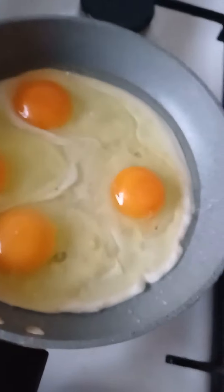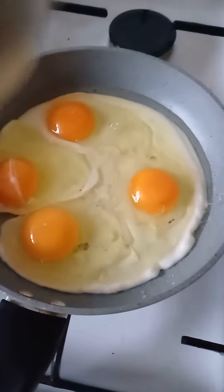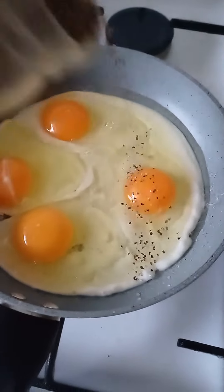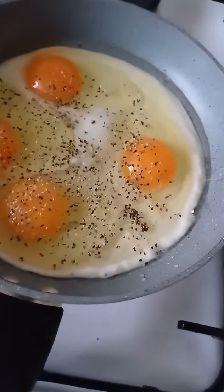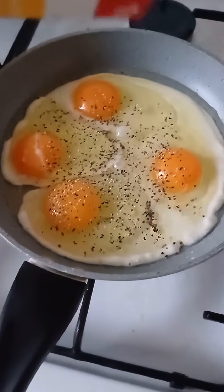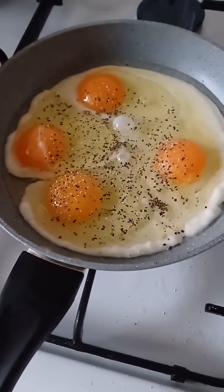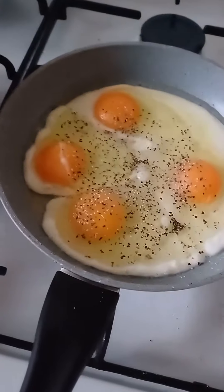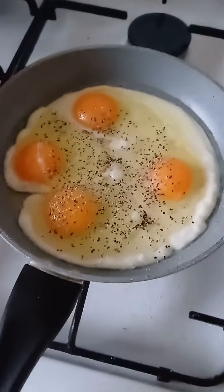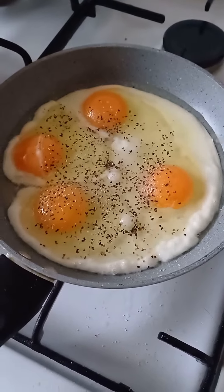Right here. Now I'm going to put some pepper because Amir likes his pepper. And then I'm going to put some salt. Just stand here and watch — it cooks by itself. I mean, fries on its own.